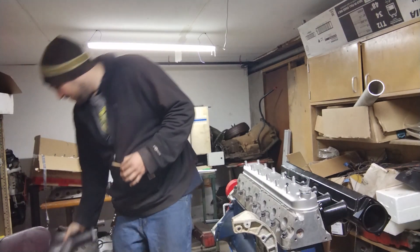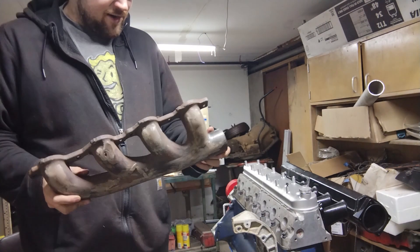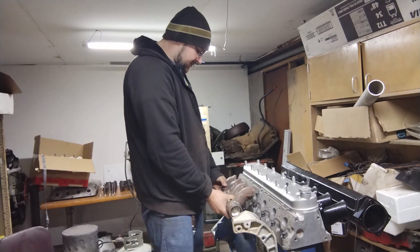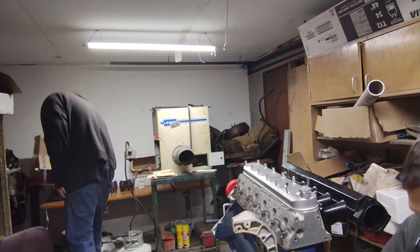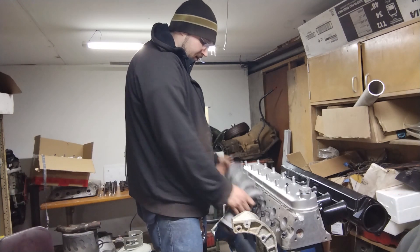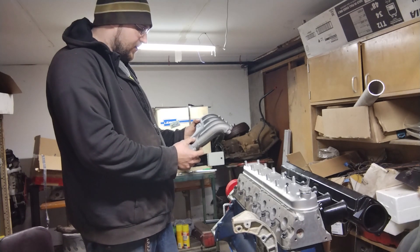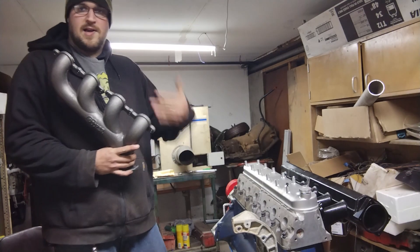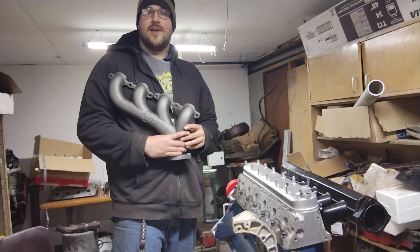I was going to use stock ones which we had already kind of started on. Here's the stock one - we made it straight and we have to whack this tube off. This is like the start of it, but we're not going to use this though. We're going to use the new Hooker ones. The plan is we're gonna whack this tube off and we're gonna put a nice big fat turbo flange on them after we weld them together. I just wanted to make a video since I just opened them for the first time, so I figured I'd better get that on camera. Stay tuned for more from us here at Tall Garage.